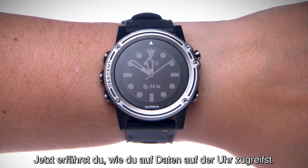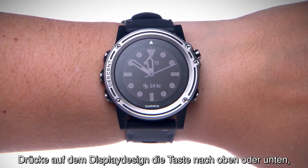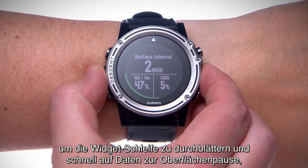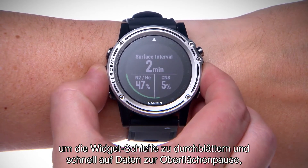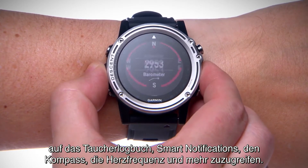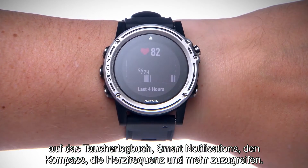Now, let's find out how to access your data on the watch. From the watch face, press the up or down key to begin scrolling through the widget loop for quick access to surface interval data, the dive log, smart notifications, compass, steps, heart rate, and more.